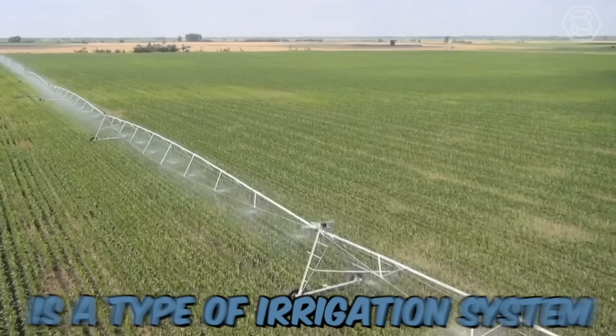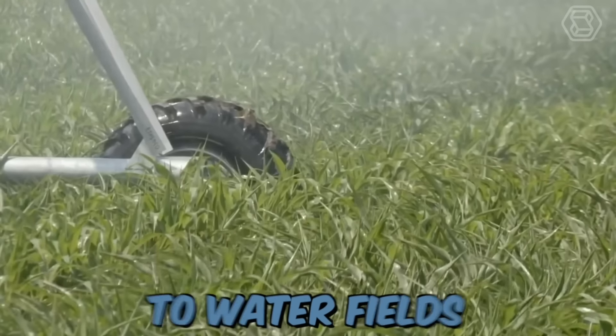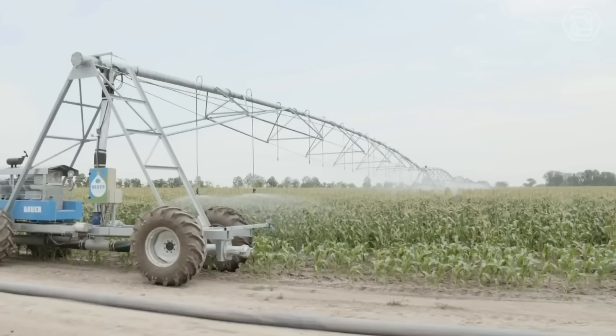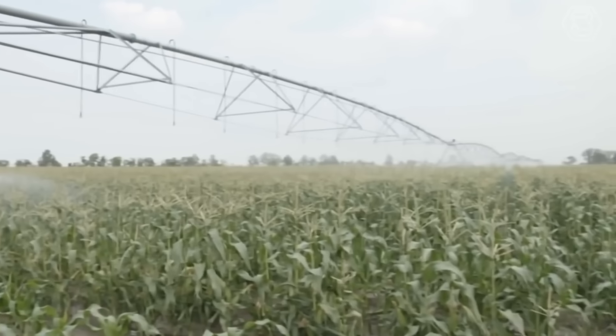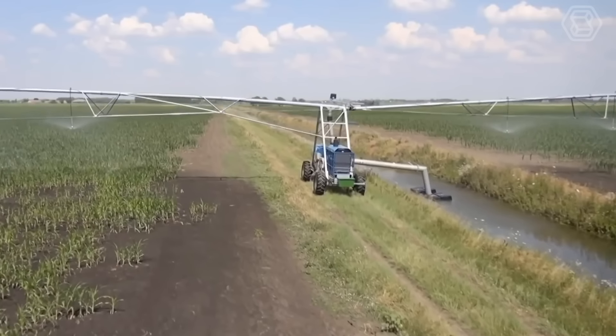Bauer Aquaspin is a type of irrigation system that utilizes rain guns or sprinklers to water fields. These machines are designed to distribute water evenly over large areas, making them ideal for irrigating agricultural crops. The Bauer Aquaspin system works by attaching a series of sprinklers or rain guns to a rotating arm that's mounted on a tower.